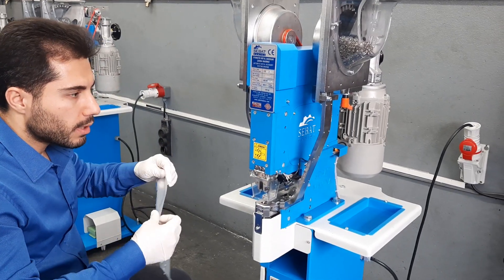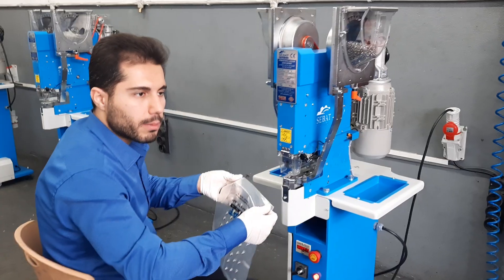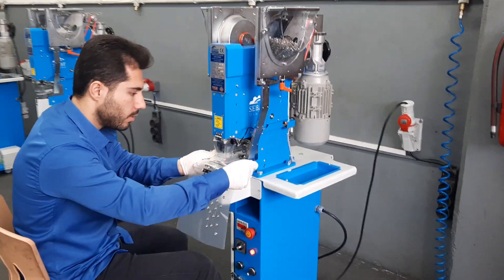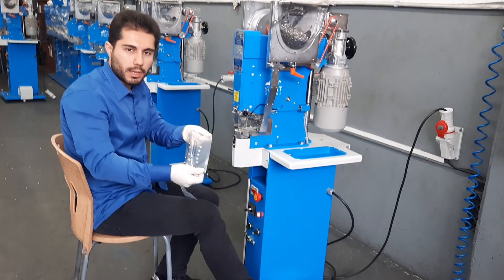And when all of them are working and the lights are on, then there is no problem to work, as you can see.